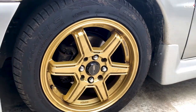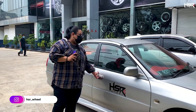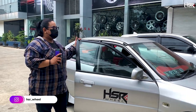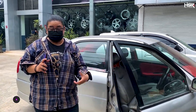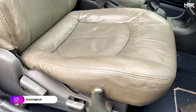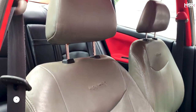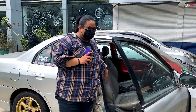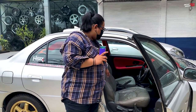Besides that, you can also see on the inside — before, we had installed racing bucket seats. But since we were going to bring it to MDA Garuda for repair, we didn't want the seats to get dirty or anything, so we put back the original seats.